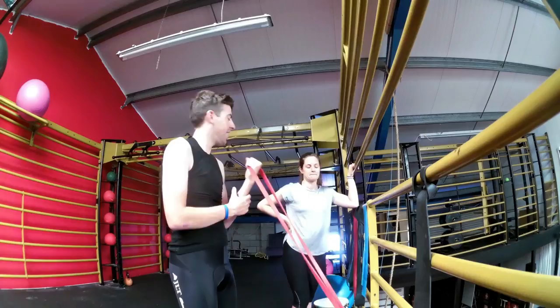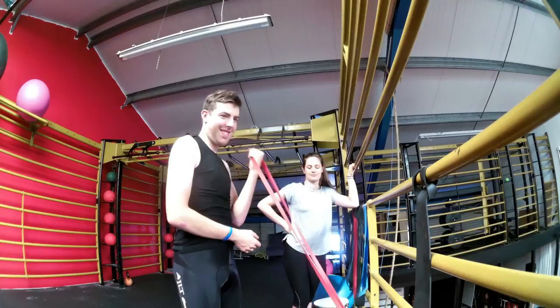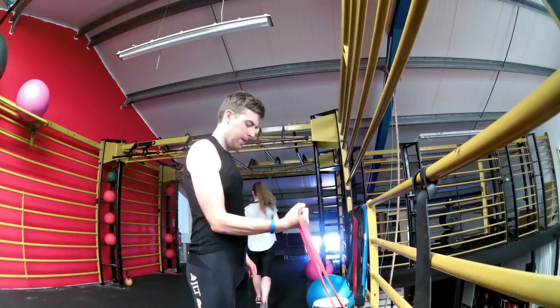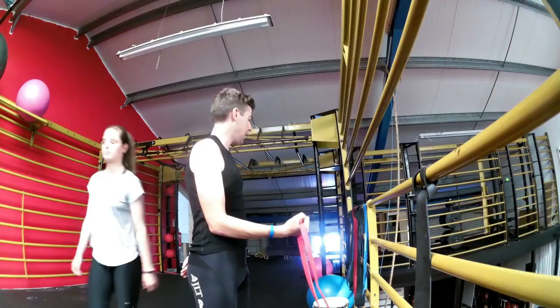We're targeting it individually, but also recruiting other things — stabilizing the shoulder, and the forearm is gaining strength as well. It's all being worked, it's not just holding a dumbbell and curling it up with resistance only from the weight itself. So that was the bicep curls.